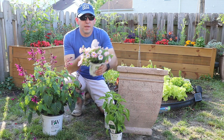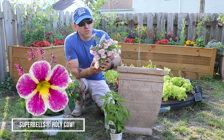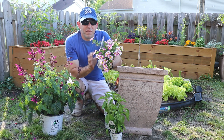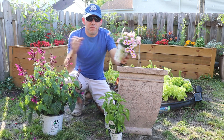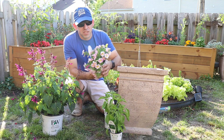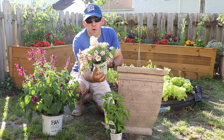The other thing we have here that goes in this container is called Super Bells Holy Cow. This one gets about 6 to 12 inches tall. If you haven't seen the Super Bells, these things can absolutely fill a container. Just absolutely lovely color on this one — it looks amazing, hence the name Holy Cow.